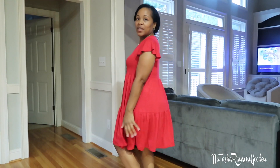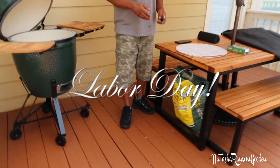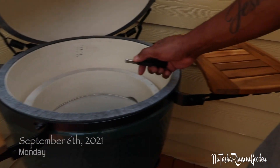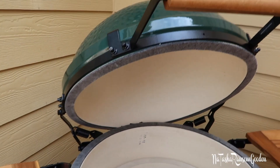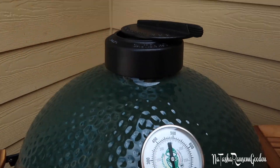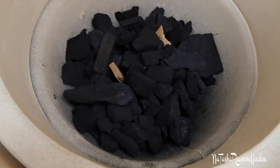This is our beautiful Big Green Egg. Okay, this is our Big Green Egg. Put it together yesterday. Hubby about to light it up for the first time. Got the charcoals in here.